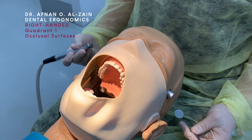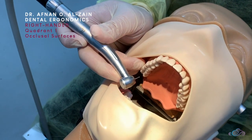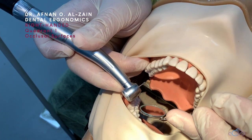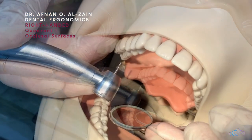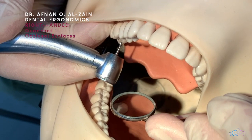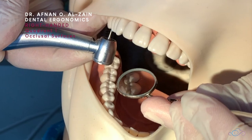When working on the palatal surfaces of quadrant one, you're going to sit behind the patient, retract the cheek, and place proper finger support. Then place the mirror at an angle where you're going to look indirectly through it. Make sure the burr is perpendicular to the surface and that you can see clearly from the mirror.